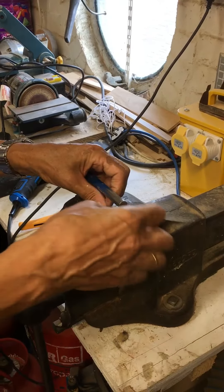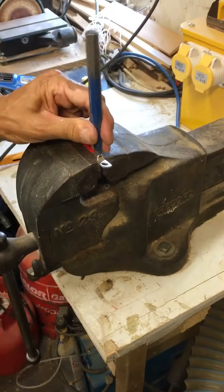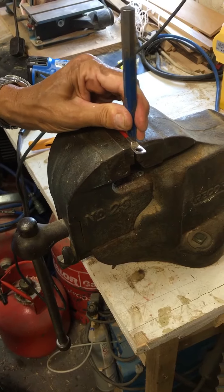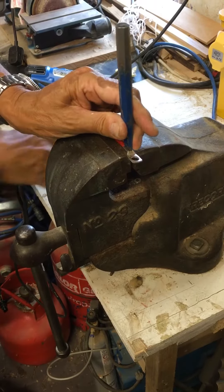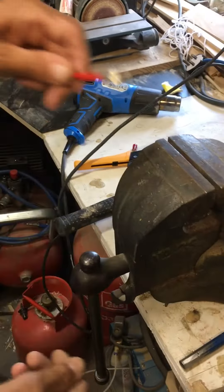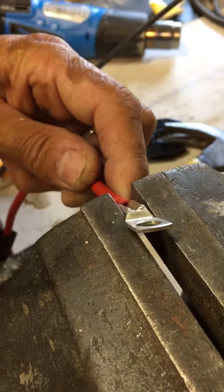Probably should have done it in one go, shouldn't I. Alright, here we go — you get the chisel in like that, and then you get your vise and close it up.